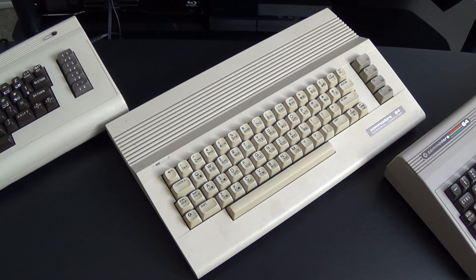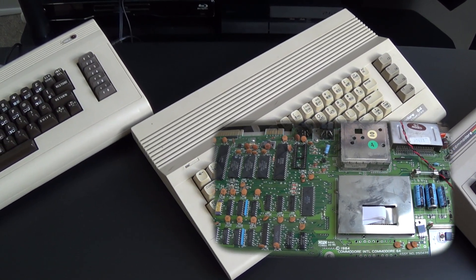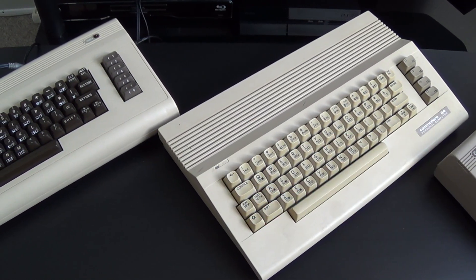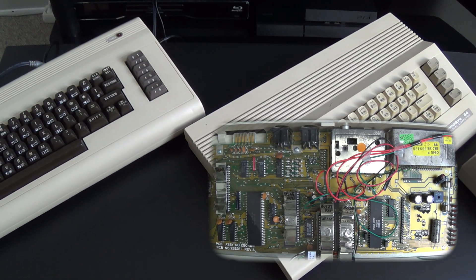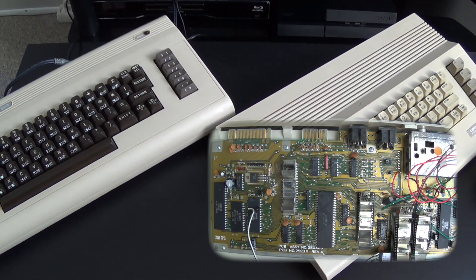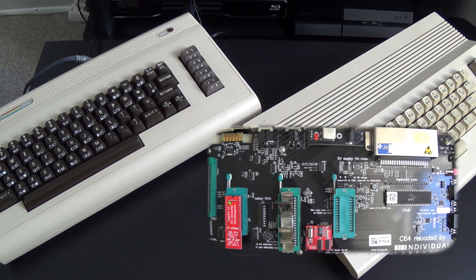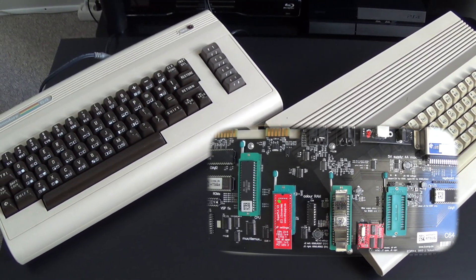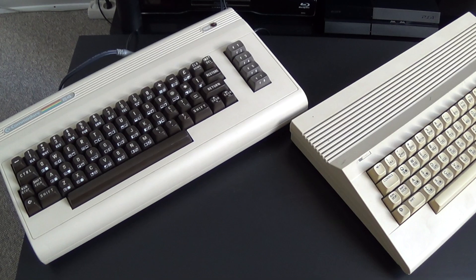The three motherboards I'm going to measure the temperature in: this one is the oldest one I have, it's a 250 425 motherboard. Then I have this one — it's from my flat white machine, my Commodore 64 C, motherboard number 250 469. And lastly we have the newest reloaded motherboard, which Commodore had nothing to do with. This motherboard is based on the original 250 466 motherboard. Let's get started.